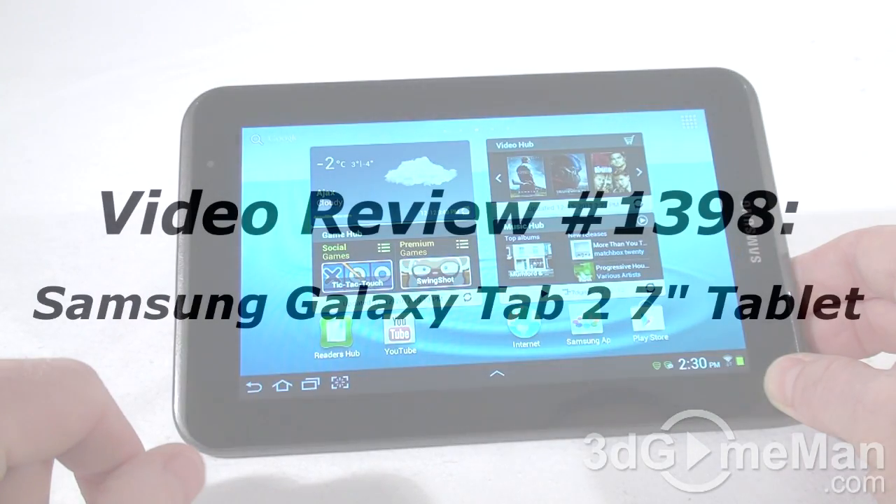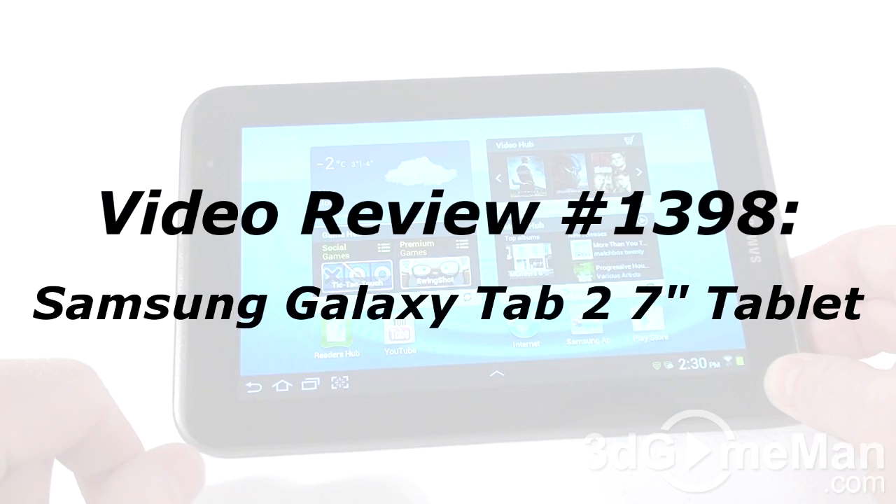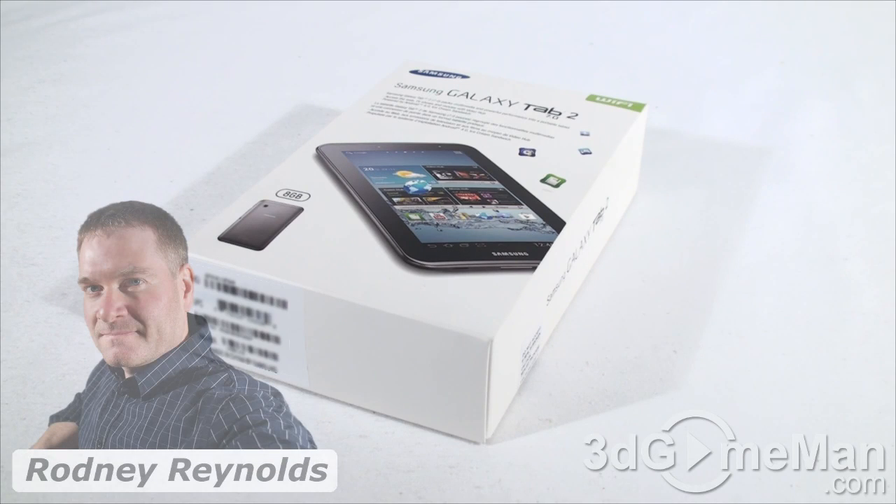If you're watching this video on YouTube, remember if you have a question, comment, or suggestion for me, you can post it on 3DGameMan. The link is provided below. Hello again, I'm Rodney Reynolds for 3DGameMan.com, and welcome to another video review.